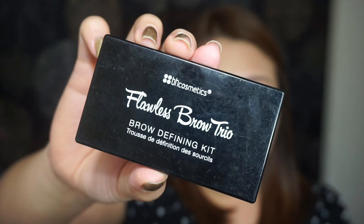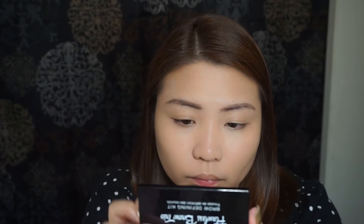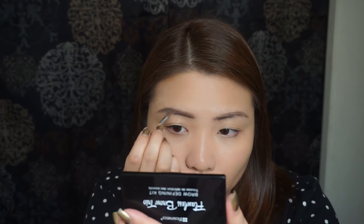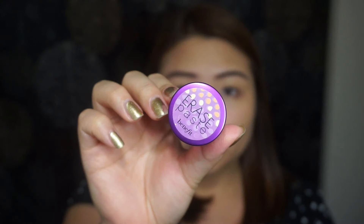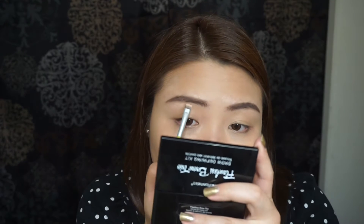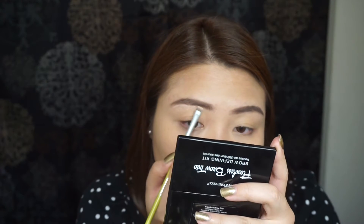Because I love dark, thick brows, I'm going to fill them in using my BH Cosmetics Flawless Brow Trio. Then I'm going to clean the edges and highlight my brow bone using this Erase Pace Concealer from Benefit Cosmetics.